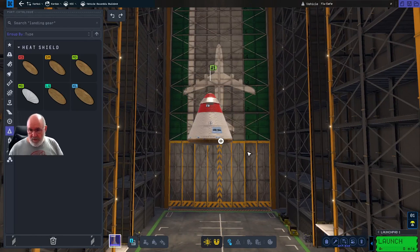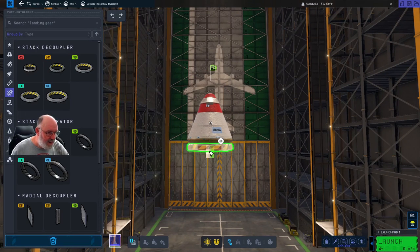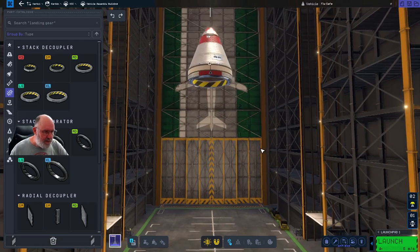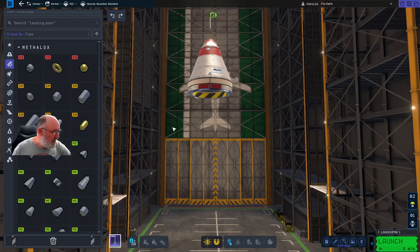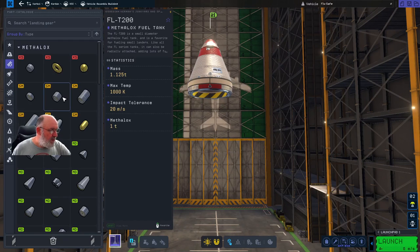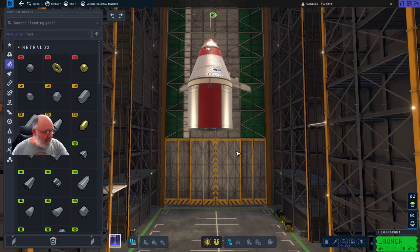We need to then detach it from the rest of the rocket, so this is our top stage. The next piece is going to be a decoupler - I'll just rattle through this reasonably quickly. That separates it from whatever's below. Now we just need to get some fuel. There are a few things to consider here - let's first put the fuel tank on. At this point I'm thinking if we go with this metalox fuel tank it's going to have enough fuel to land and get off the Mun.